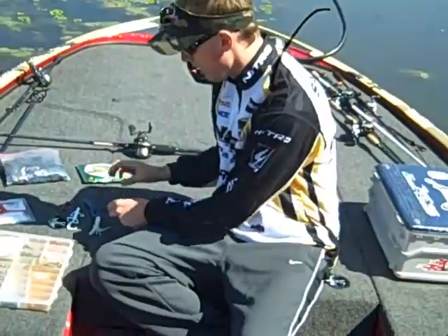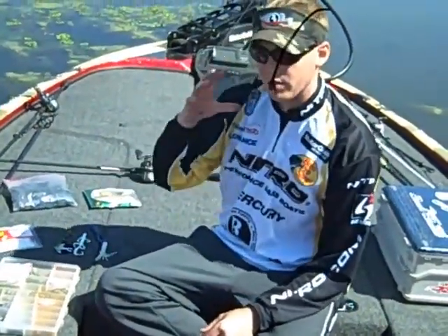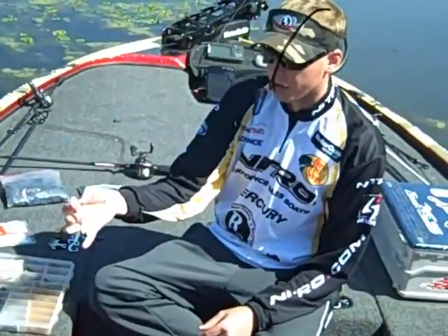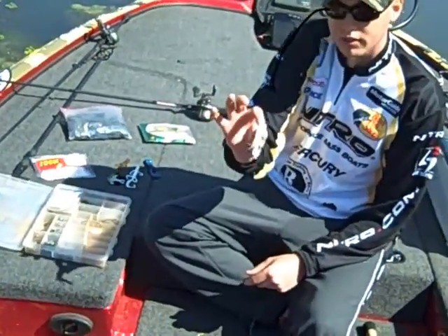The bait selection we're using today — you want something when you pitch it out there and you find a fish on bed, you want to see the bait. You want to see when the fish inhales it, when he eats it, what's going on. I love a tube. They're easy to hook up with. The fish take them and it's not any big deal to catch them when they eat it.